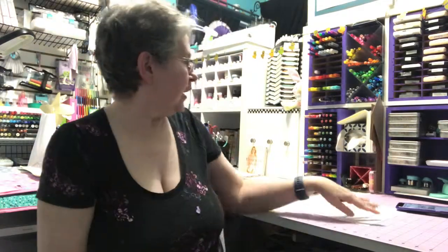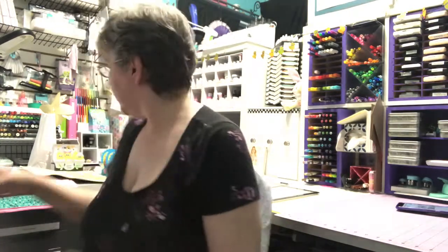Hi, I'm Barb. Welcome to my craft studio. I wanted to share days 12 through 18 of the 100 day project. I've been sharing on Instagram and if you follow me there you can see my projects daily, but I thought I'd pop on once a week on YouTube and share what I've done for that week.